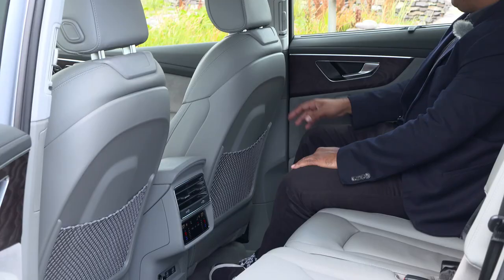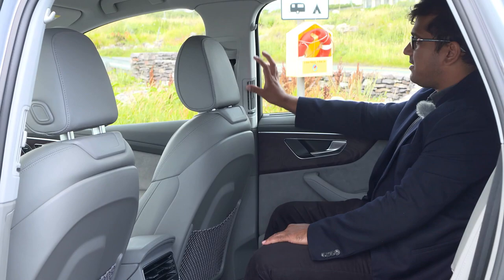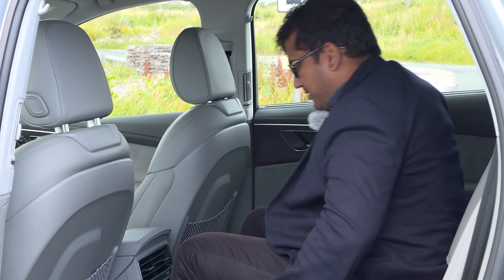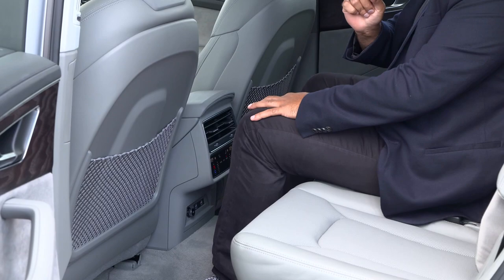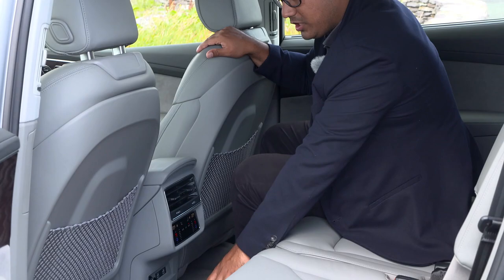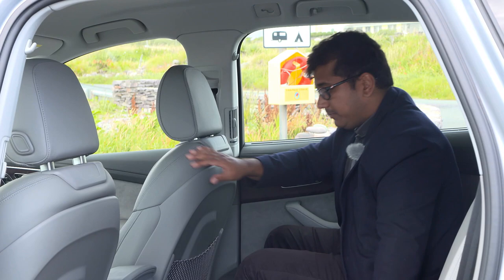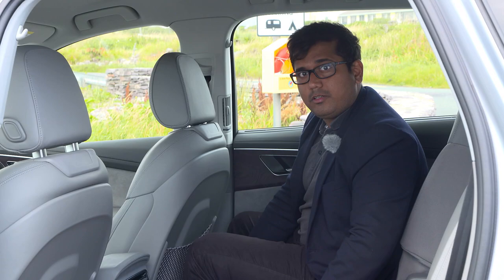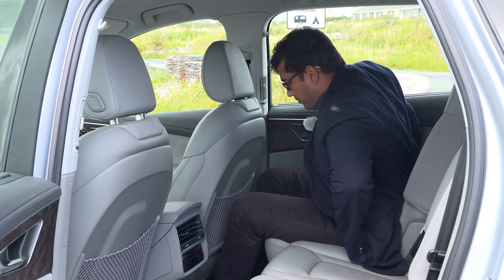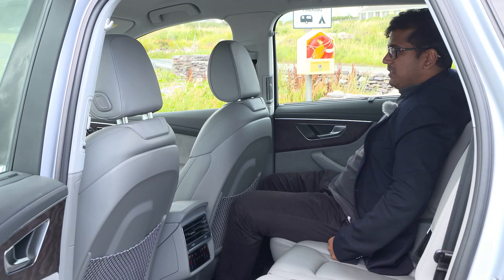The vents are in the central console, and you can also get vents on the B-pillar. The seats are actually really comfortable. The middle seat is not too bad either — I have a very nice bench. The backrest is a little bit firm, and yes you have a large central transmission tunnel running right in the middle which is quite wide but fairly low, so there is enough space to share with your co-passengers. Three adults should be quite comfortable. The seats are also on railings or tracks, so you can slide each seat forward and backwards to liberate more space in the back. Each seat can also be reclined so you can find a very comfortable seating position.